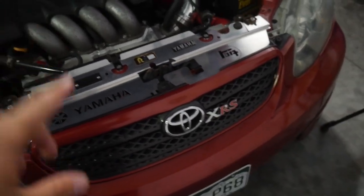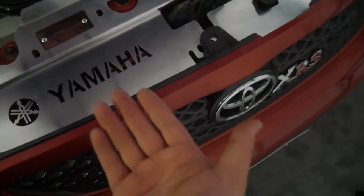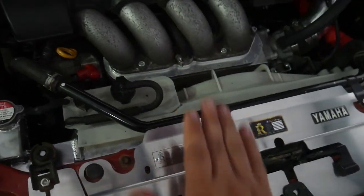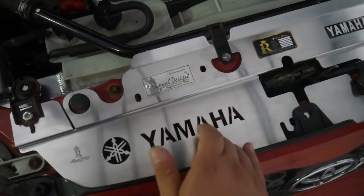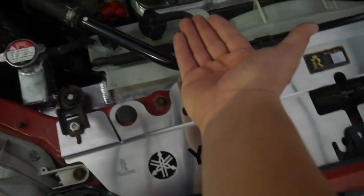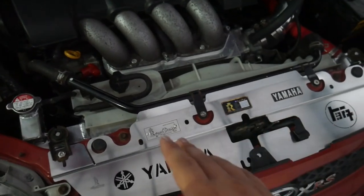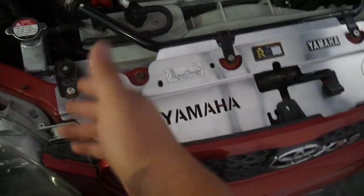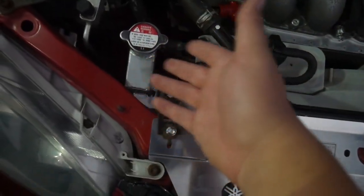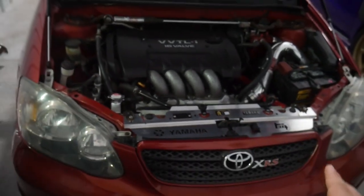The idea with radiator cooling panels is that when air goes through the grille, instead of some of it coming up and over the radiator, this panel blocks the air in and directs it straight from the grille into the radiator. I installed this more for looks than for airflow performance because I've already upgraded my radiator — I didn't really need more efficient cooling — but this does make the engine bay look cooler.